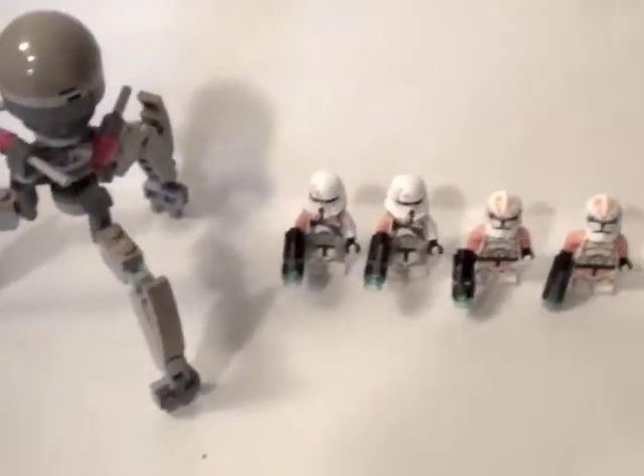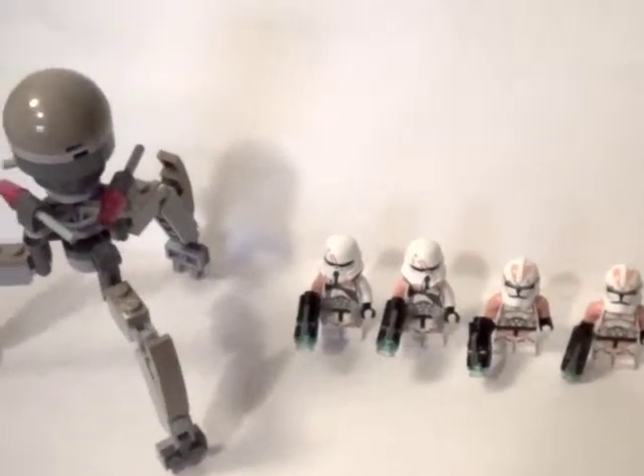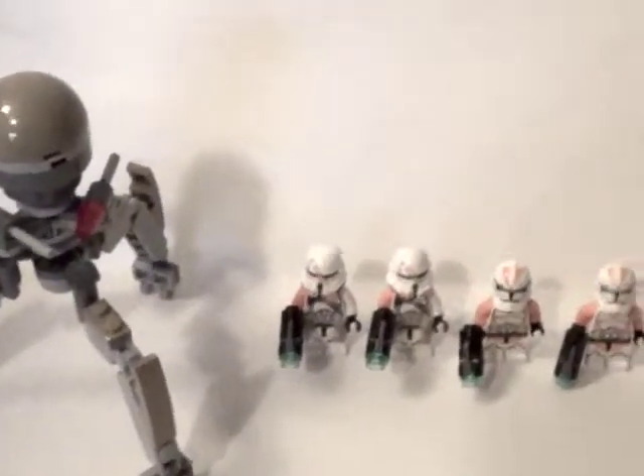Hello everybody, my name is 23 Monday and I'm here with my first LEGO review ever. Today for the LEGO review we have the Utipel Troopers, so let's get right into the figure.